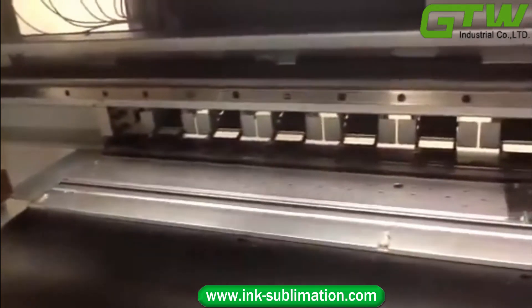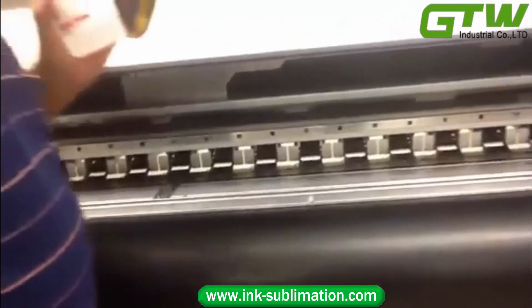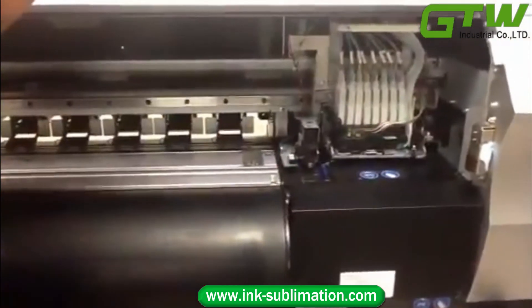If you do that every day, you should not have problems related to the cleaning station or the print heads dropping ink on the media.